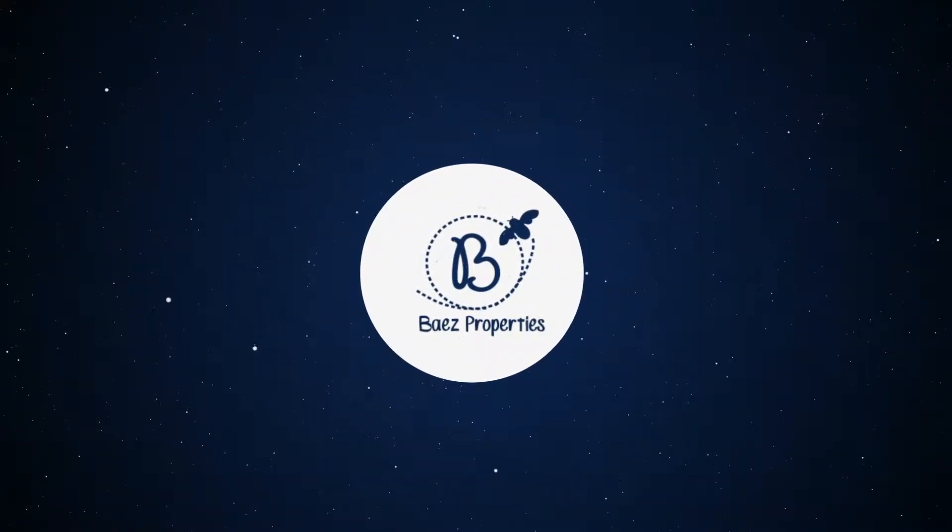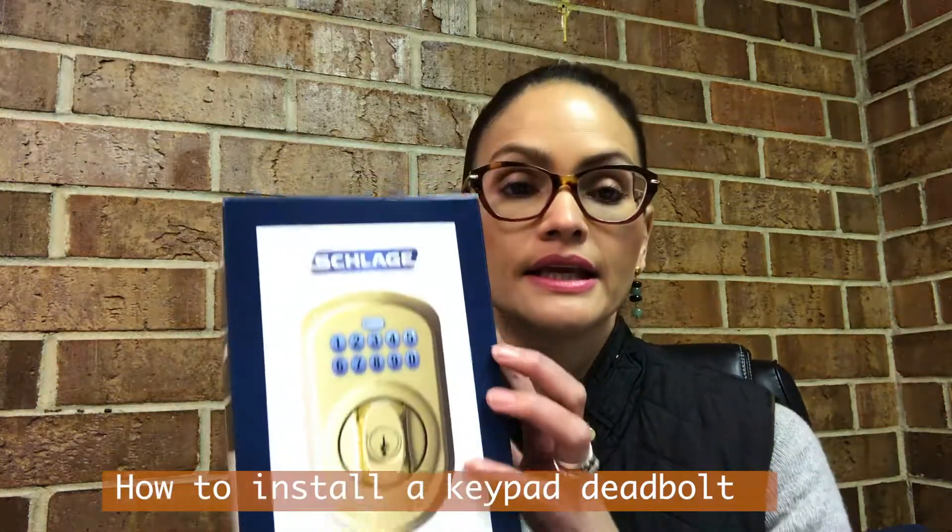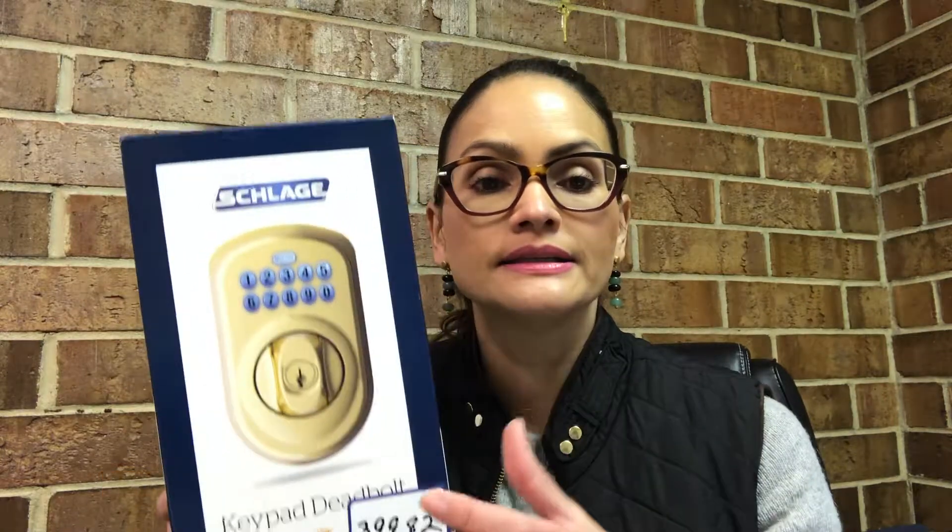Alright, so let's get you started. Today's video is kind of particular. I needed to do an installation for a deadbolt — it's this one, this brand. It's a keypad deadbolt and I wanted to show you how I'm going to install it, because maybe you need to do one, who knows when. So let's get started and let me show you how I'm doing it. Silvana here, and what we're doing today is changing this deadbolt for a keypad deadbolt installation.